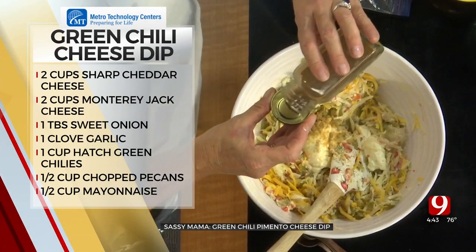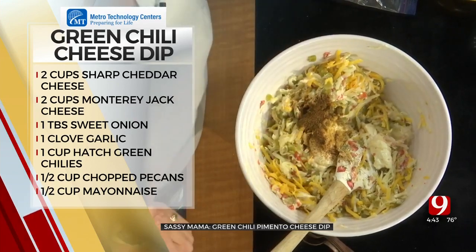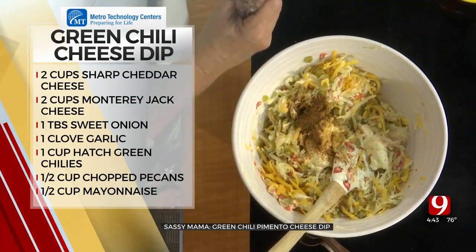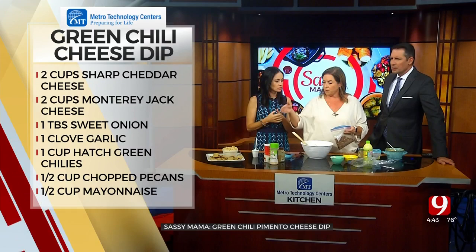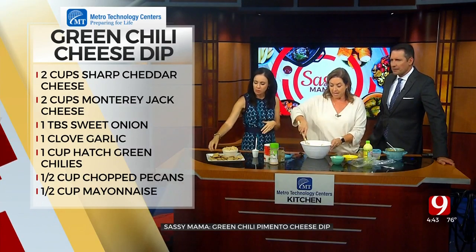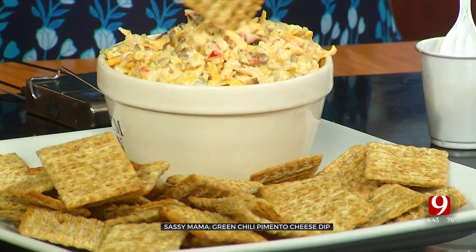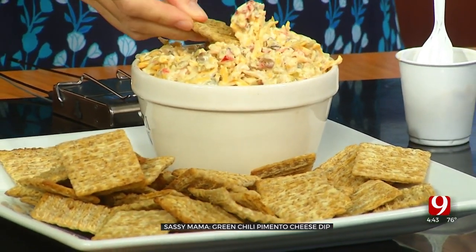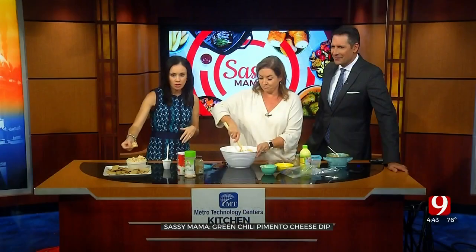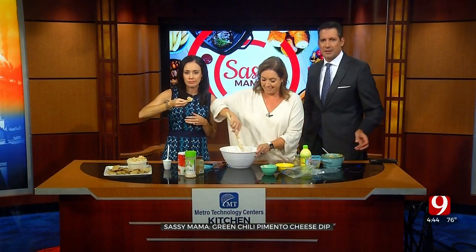Let it chill overnight. If you'll do it the day before, it's going to be ten times better. If you want a little crunch, add toasted pecans. Stir it together. Good pimento cheese on a cheeseburger, or just a Triscuit. It's a good day. Have you tried one yet, Carl? Yeah, I liked it a lot, it was great. According to Blake, we're going for seconds to thirds here.